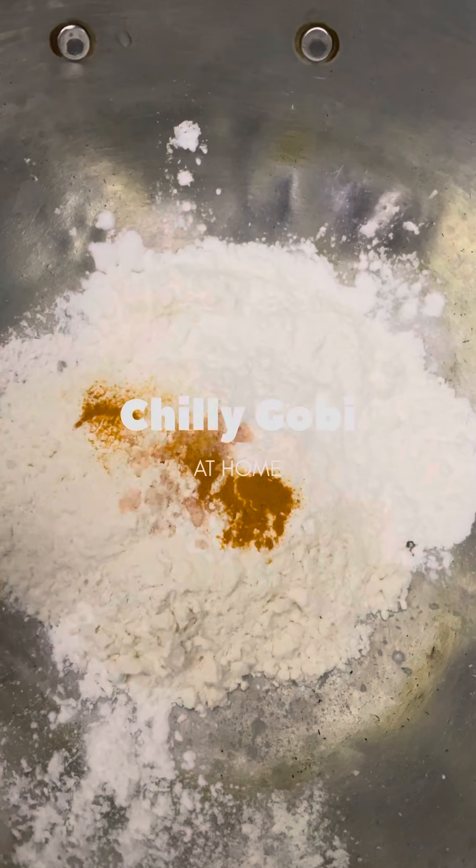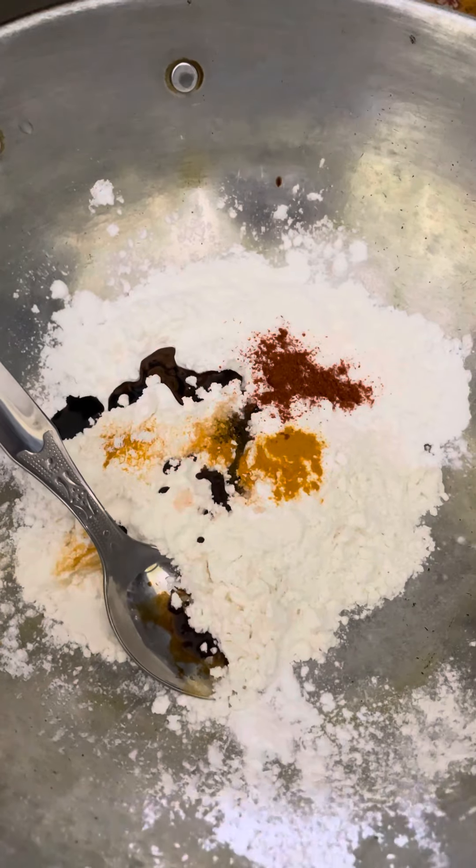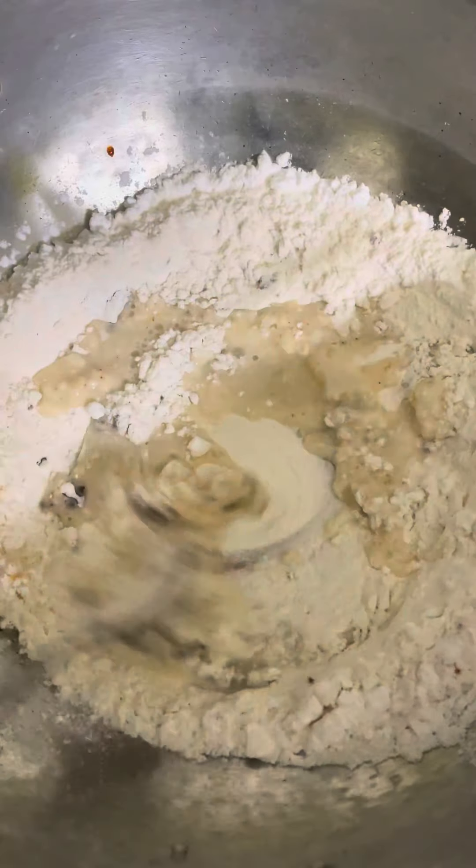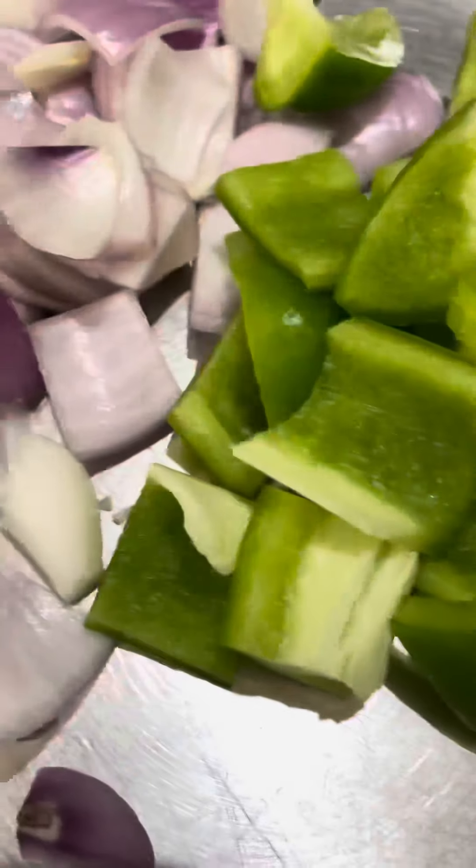Hi guys, we are going to prepare the chili gobi. Usually we don't make chili gobi at home, but today we thought why not. So first we will prepare the cauliflower deep-fry.